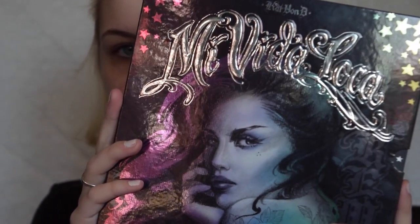Using the Mi Vita Loka palette by Kat Von D, we're going to start with the first shade called Strutter. This is a great light brown transition color to use in the crease since we're doing an all-black eyelid today. We're just going to blend that back and forth to give the crease a little shadow.